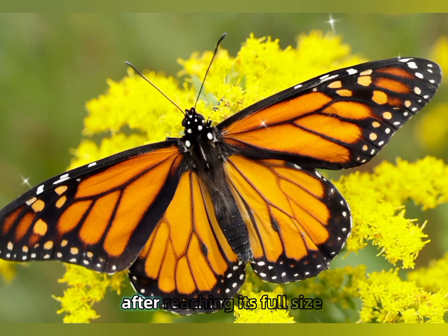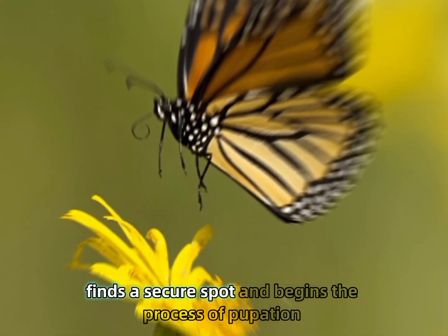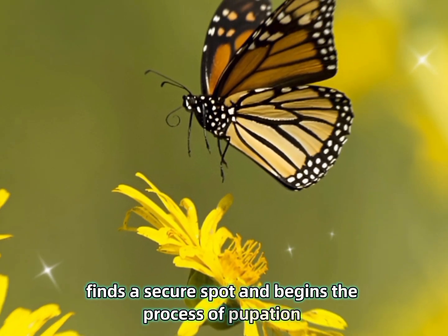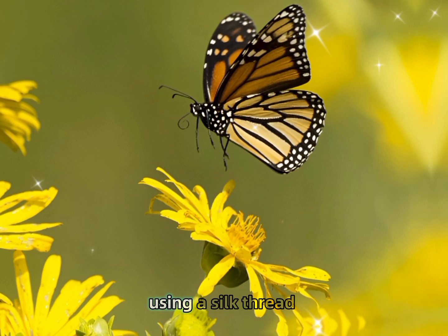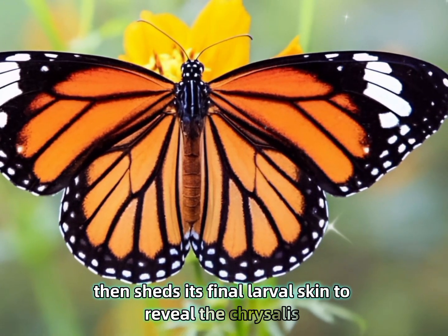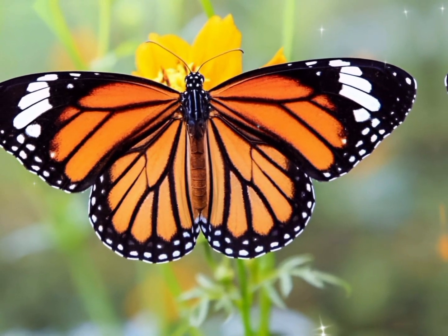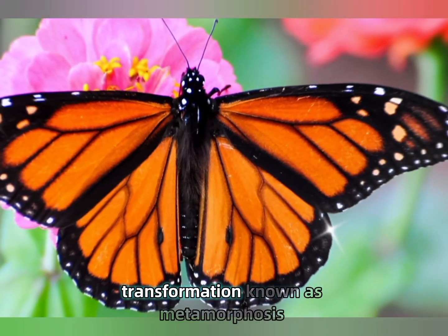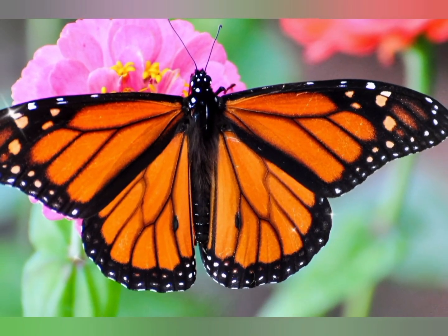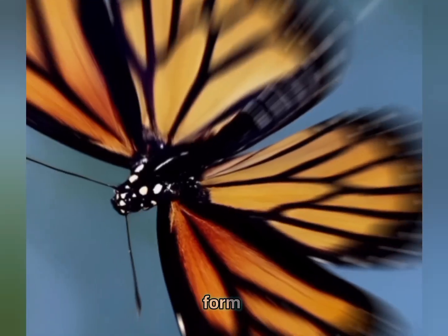Chrysalis stage — Pupa: After reaching its full size, the caterpillar finds a secure spot and begins the process of pupation. It attaches itself to a surface, like a twig or leaf, using a silk thread, then sheds its final larval skin to reveal the chrysalis — a translucent, jade-green structure. Inside the chrysalis, the caterpillar undergoes a remarkable transformation known as metamorphosis, where its body breaks down and reorganizes into the adult butterfly form.